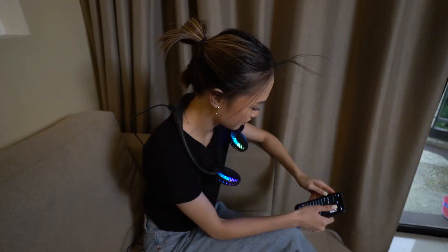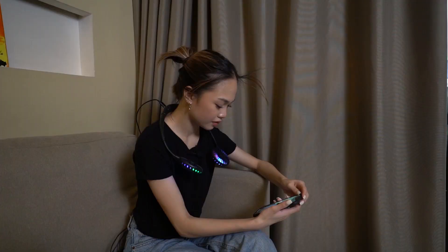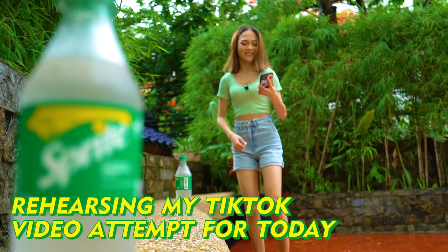Okay, let's review my TikTok. Hala! Di ko pala natanggal yung neckline ko. At times, the heat can really be distracting. But thanks to Sprite, with its crisp, clear, and fizzy natural goodness, walang masasayang na moment kahit na mainit.